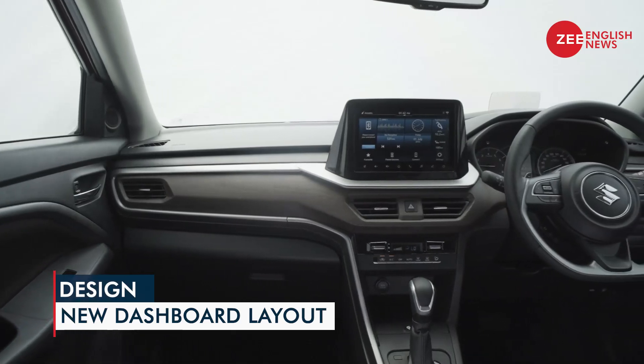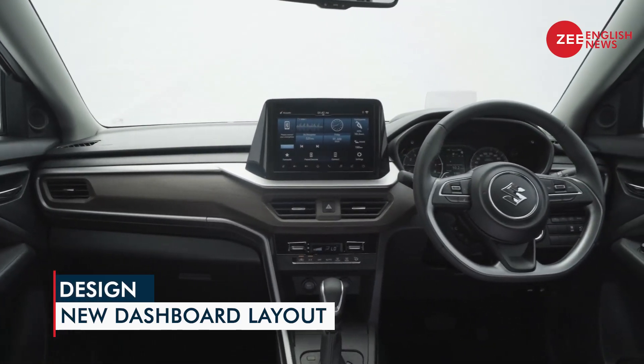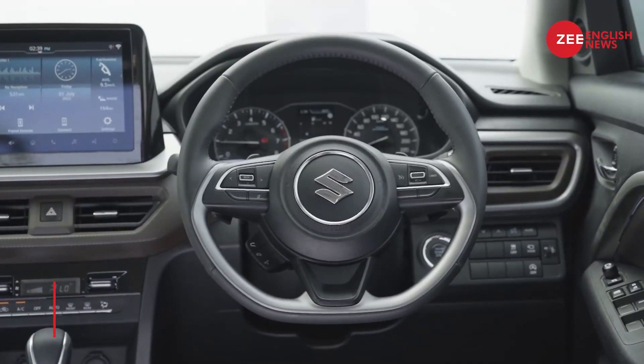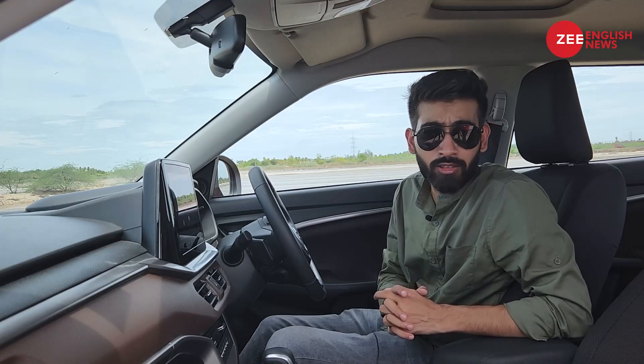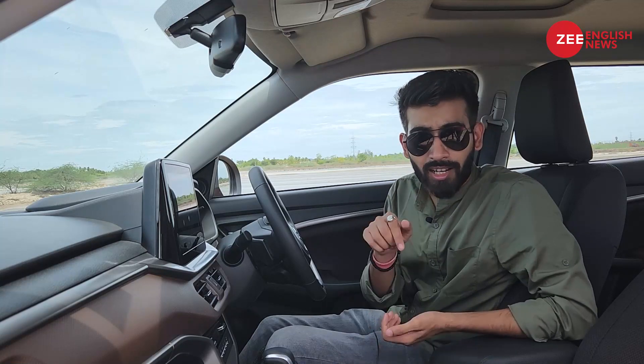The doors close with a solid thud, which signifies the fit and finish level of this cabin — really great, no complaints whatsoever. The dashboard layout is all new and gets multiple layers. The steering wheel is also an all-new unit and this design looks really neat.